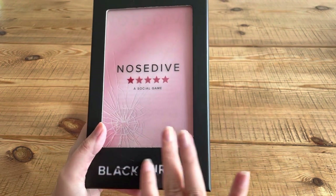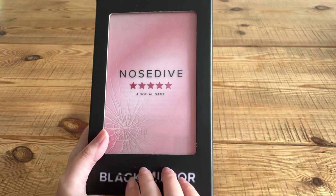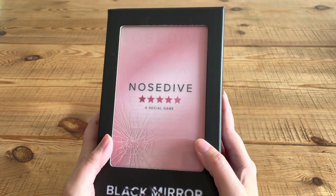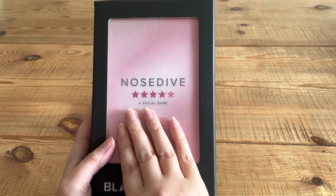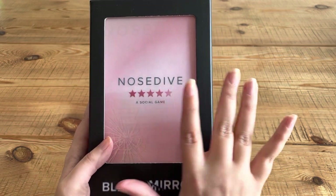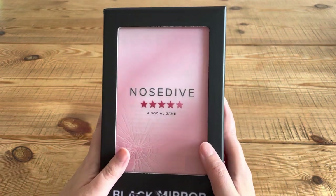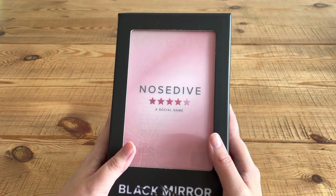I thought that I would show you this game because I think I got it around about the same time. I'm pretty sure my dad got it for me and it is one of the episodes of Black Mirror called Nosedive — the one where you kind of live as if you're on social media, you need to get good reviews and good ratings, but it's all pretentious and fake. They released a game and I'm really embarrassed but I have never played it.